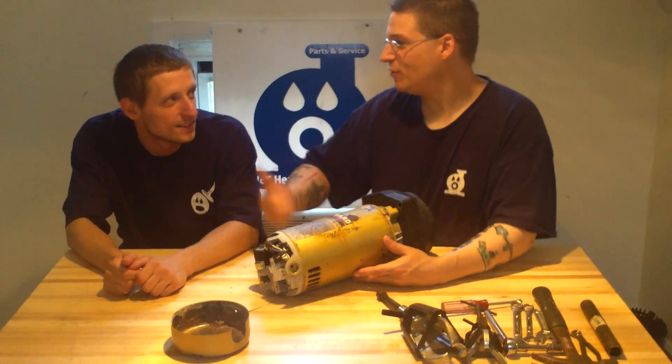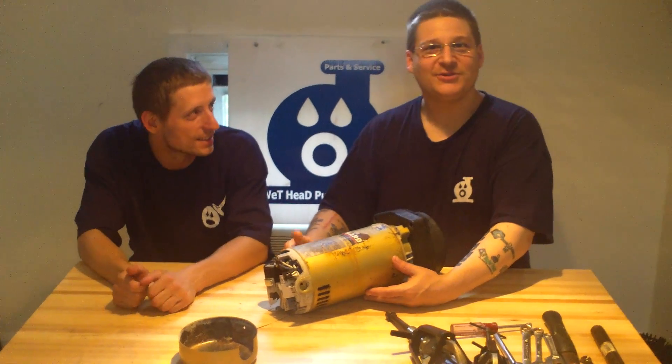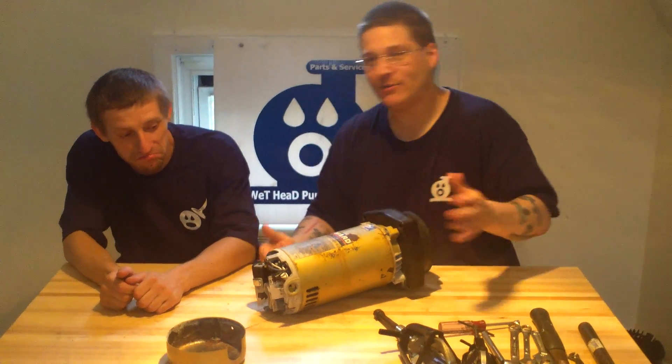Hey, it's Joe Tamargo from Wet Head Pump Repair over here with my buddy Lucas. Today we're going to show you how to change the voltage in the Hayward Super Pump.